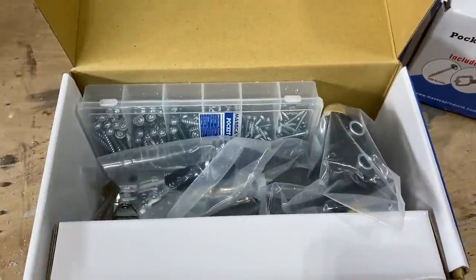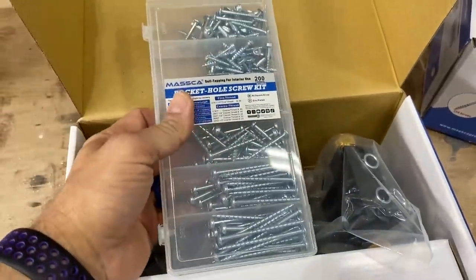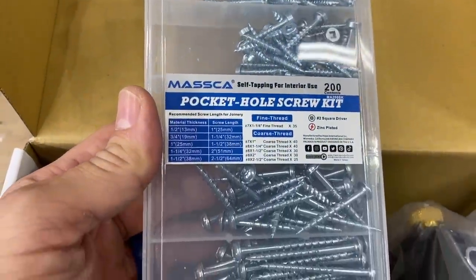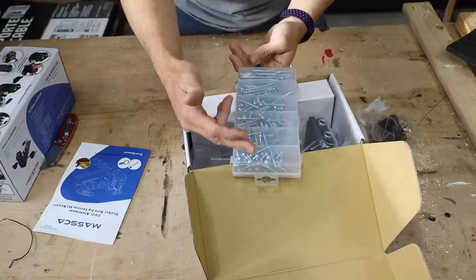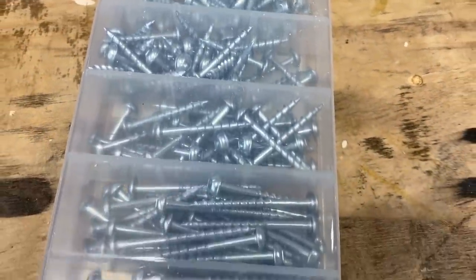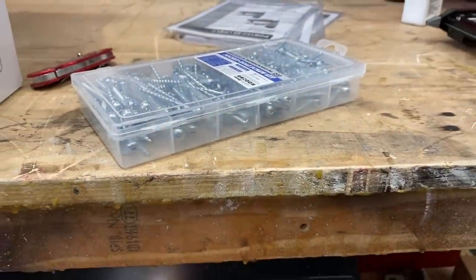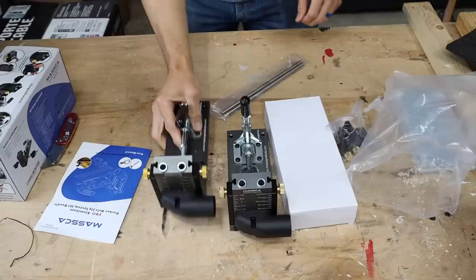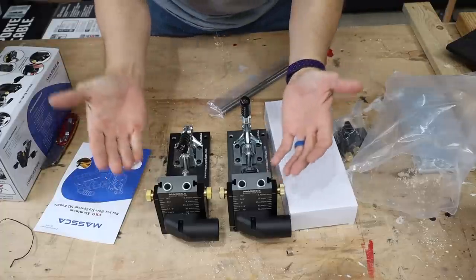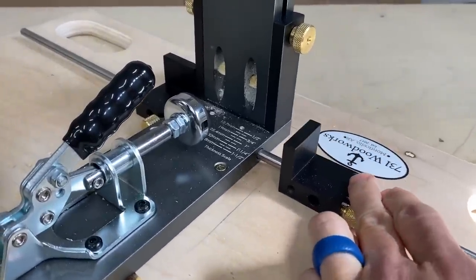With the M2 you get the edge supports. In the bundle you get 200 screws — coarse thread for plywood or softwoods like spruce and pine, and fine thread for hardwoods. There's no difference in the actual jig body between the M1 and M2 — the only difference is the work supports.